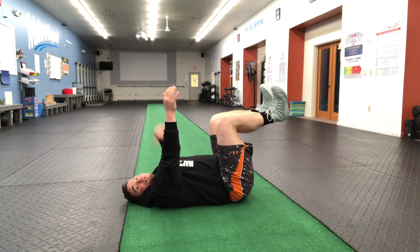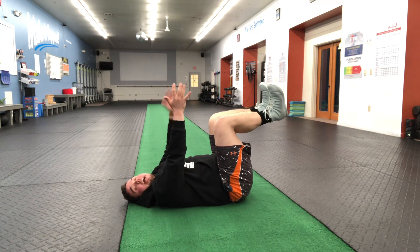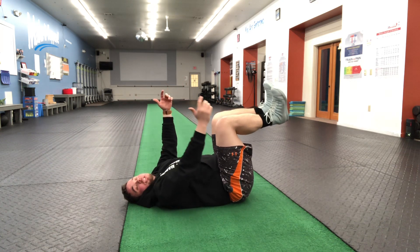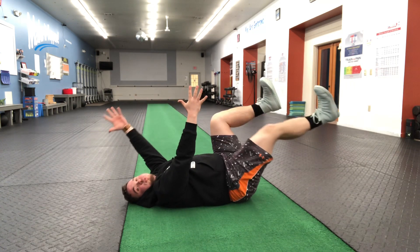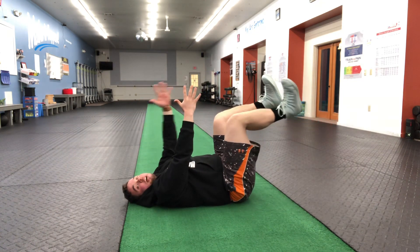I'm going to take a deep exhale out, and as I do, I'm going to reach my opposite foot and hand out — starting with my right leg and my left hand. Then inhale as I come back up.